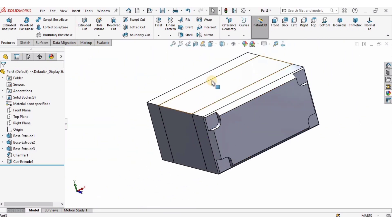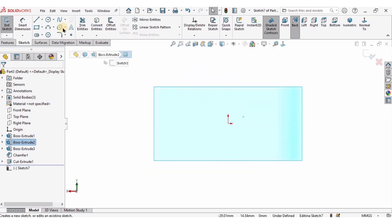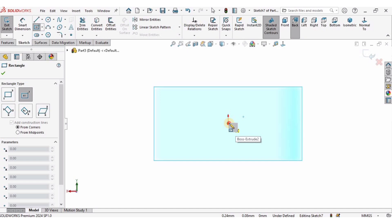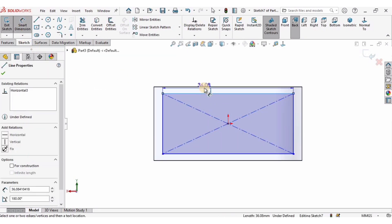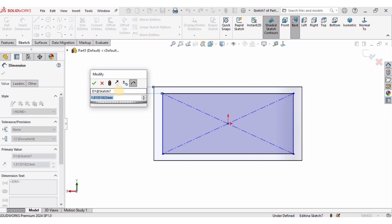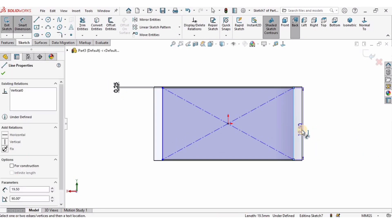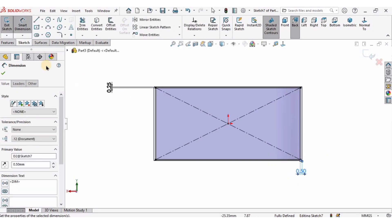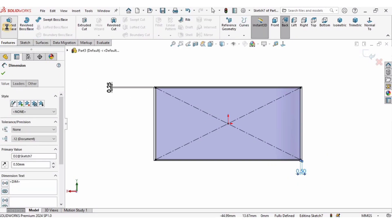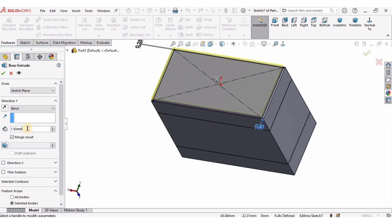I will select the other side, click on Sketch, and create a center rectangle. The distance between these two lines is going to be 0.25 millimeters and the distance between these two lines is going to be 0.5 millimeters. Then go to Features, select Extruded Boss Base, and specify 0.4 millimeters as the length of extrusion.